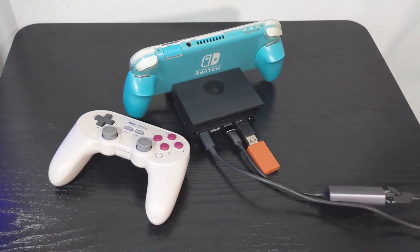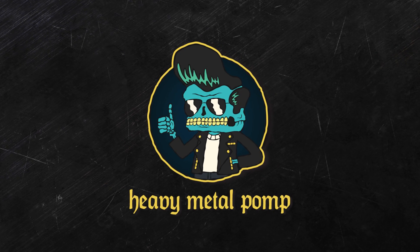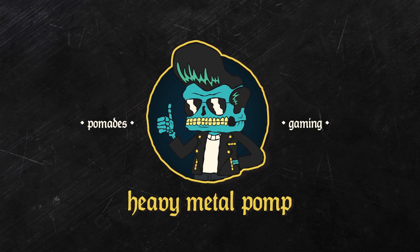To me, the Switch Lite is a great system. Despite its restrictions of being a mostly handheld device, I'm going to show you how I fully maximize playing the Switch Lite in both portable and docked mode. What's up guys, Zami here and you're watching Heavy Metal Pump. There are literally so many accessories when it comes to the Switch Lite. Today I'm going to talk about some of the better ones that not only work great, but enhance the playing experience. I also want to point out that I'm not sponsored by any of the companies mentioned in this video and that I bought all of this with my own money.